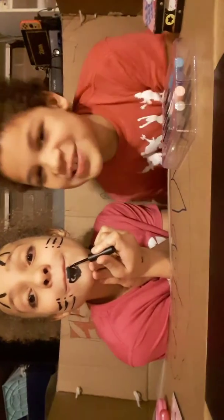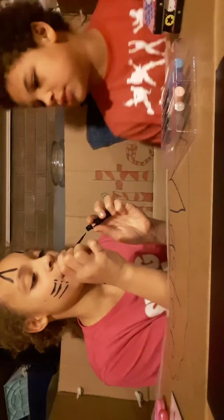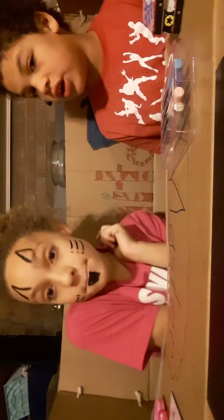Please subscribe, because I'm doing this for you guys. It looks like I have a beard. You do my tongue right here — if you don't do my tongue right there, I'm done.